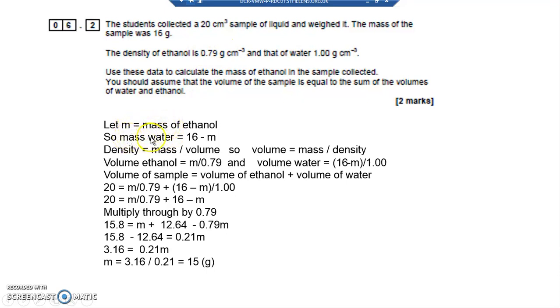From that, the mass of the water is the total mass of the sample take away M. Because if M is the mass of the ethanol and the total sample mass is 16g, and there's only ethanol and water in there, then 16 − M must be the mass of the water. Since density = mass/volume, I can say volume = mass/density. The volume of the ethanol is M ÷ 0.79, and the volume of the water is (16 − M) ÷ 1. The total volume of the sample is 20, which equals the volume of ethanol plus the volume of water.